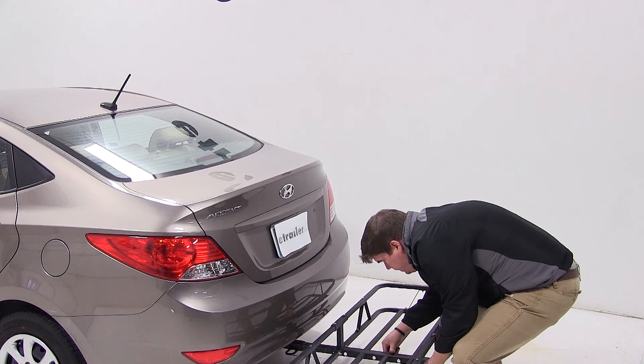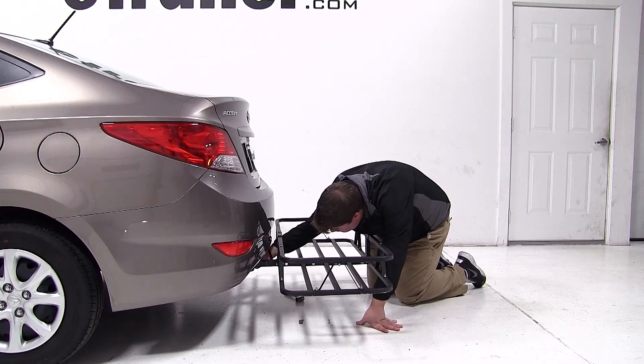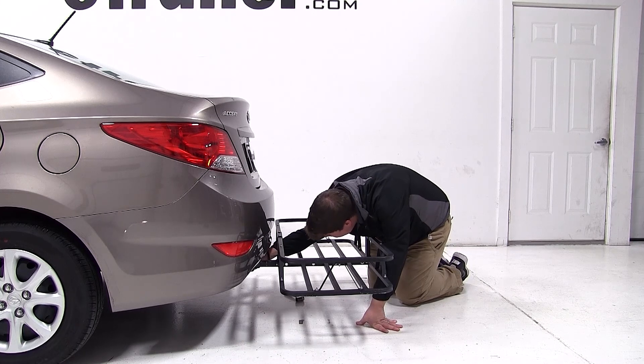To mount the carrier to our vehicle, we need to insert the shank of the carrier into the receiver tube of the hitch. We'll line up the hitch pin holes, feed in the anti-rattle bolt, and tighten it down with a wrench.